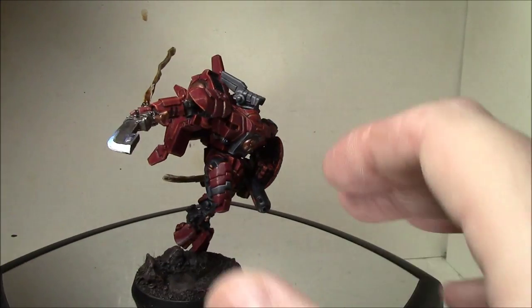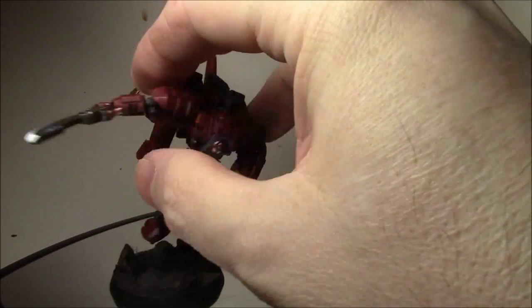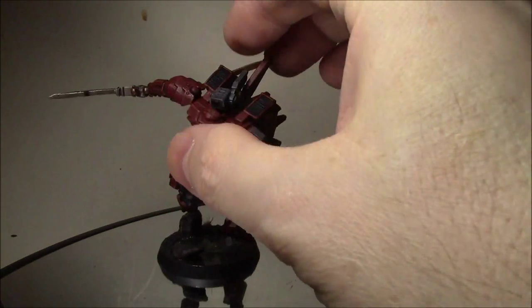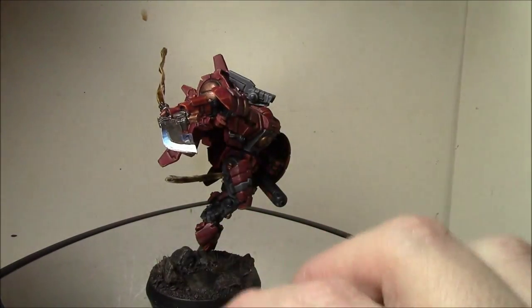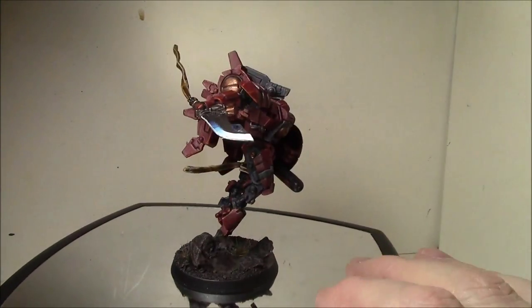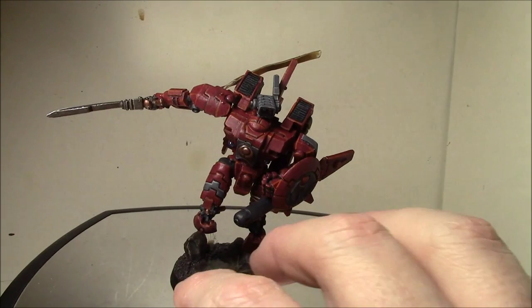I did kind of add these effects to the power sword though. And this arm is magnetized just to make it easier to transport without breaking off these really thin streamer pieces coming back. I don't even know why they modeled it like that, but so far they've held up. Having your arm taken off will help that part.